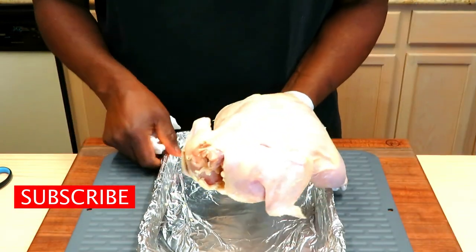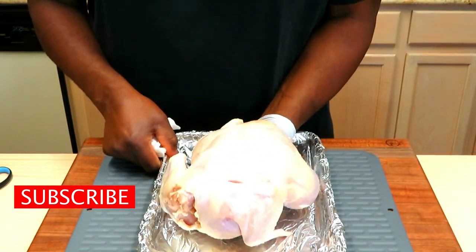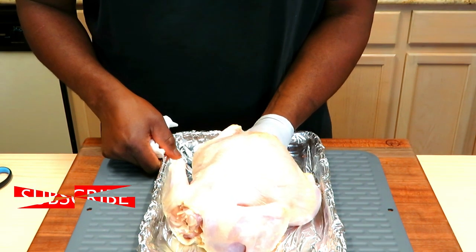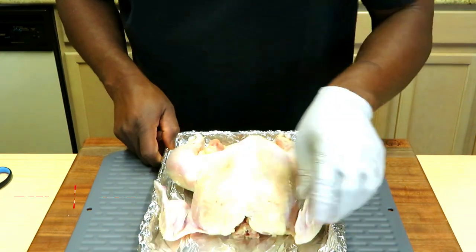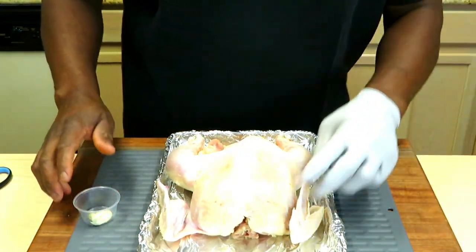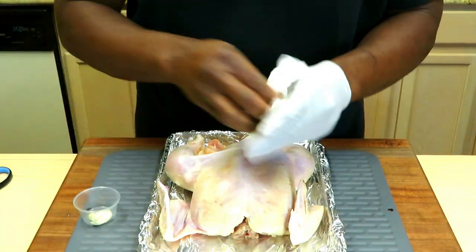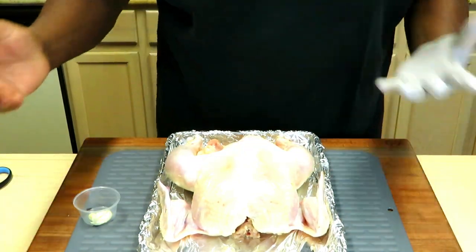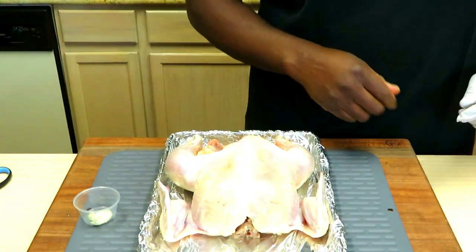We've dried her off. So now all we're going to do is just put a binder on it, some seasonings, and then truss and get it ready for that spit. I'm thinking that the areas that are going to be locked down when I bind — like under the wings and the legs — I may need to season those up front.